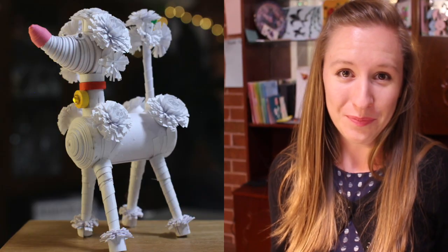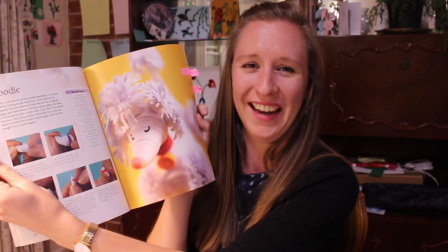I never knew I wanted to quill a poodle until Leisha Politis lent me this book, Three-Dimensional Quilling by Jane Jenkins. When I flicked through it, the poodle immediately caught my attention and I was so keen to try it — I just thought it was hilarious and I loved the frilled bits on its head.